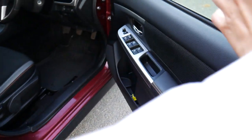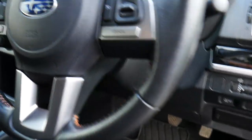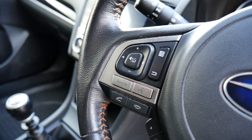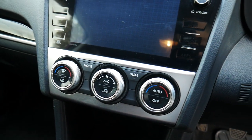Into the front. You've got your electric windows and central locking on the door there. Multi-functional steering wheel with cruise control on the right, Bluetooth phone options and volume controls on the left. In the centre, you've got your multimedia centre, and aircon controls below that.